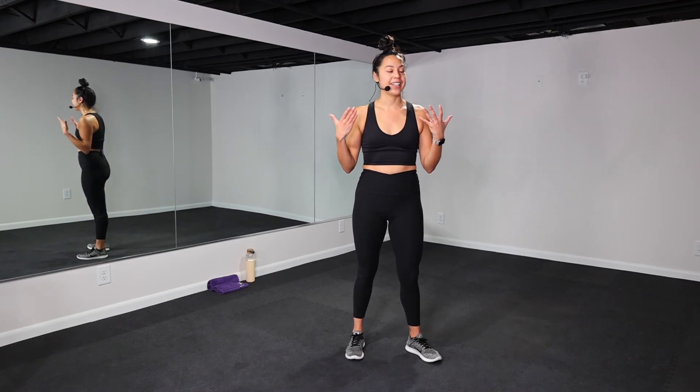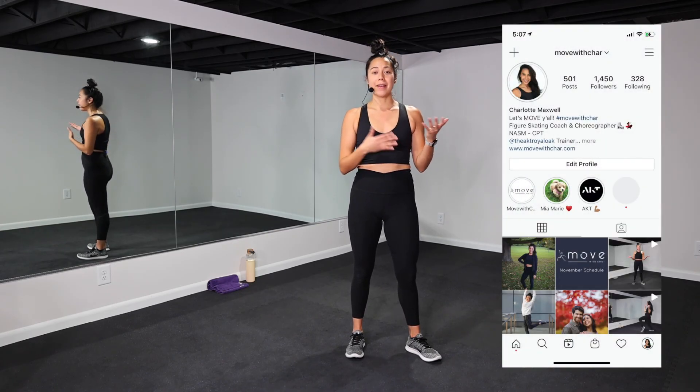Thank you so much for joining day five of the seven-day movement challenge! We only have two days left — you all are killing it, we are killing it! Please let me know in the comments below how it's going, or reach out to me on my Instagram. I love to hear from y'all. Awesome work today and I will see you tomorrow.